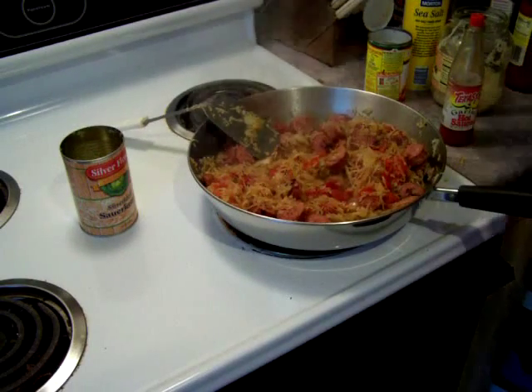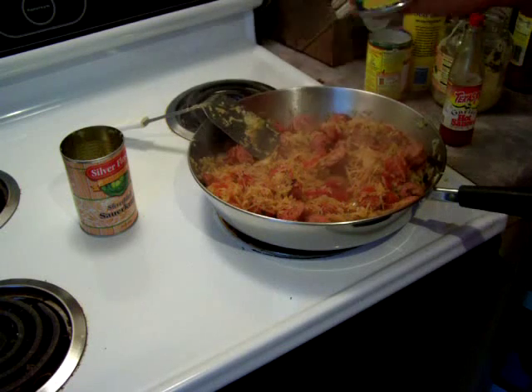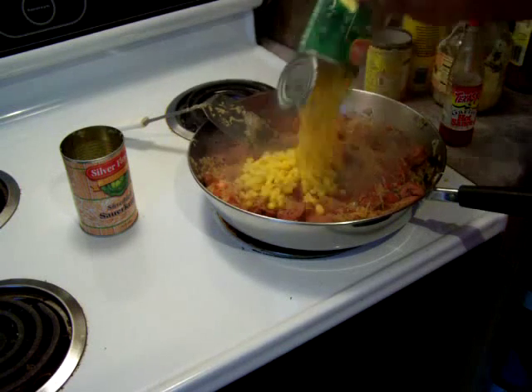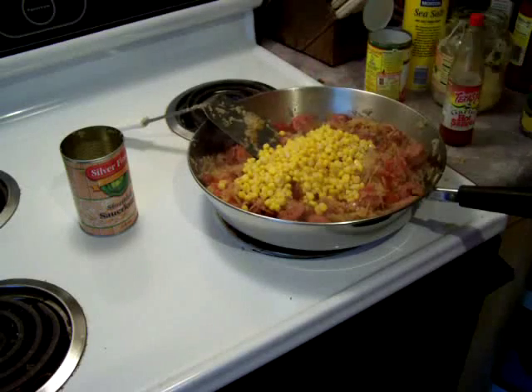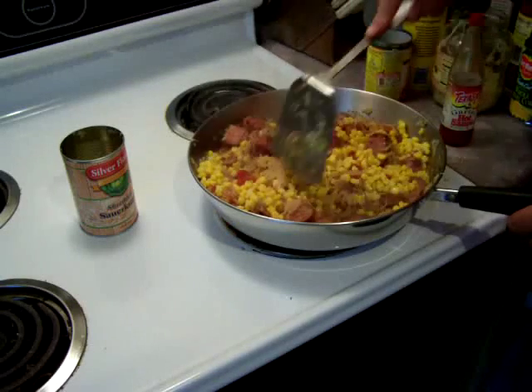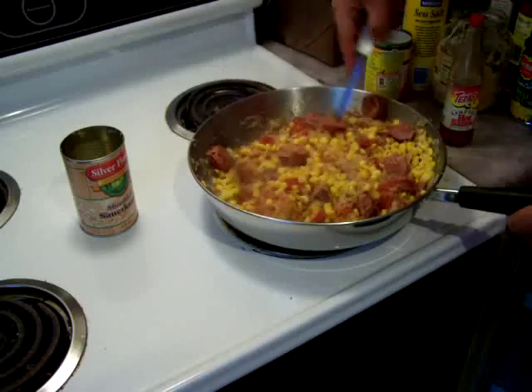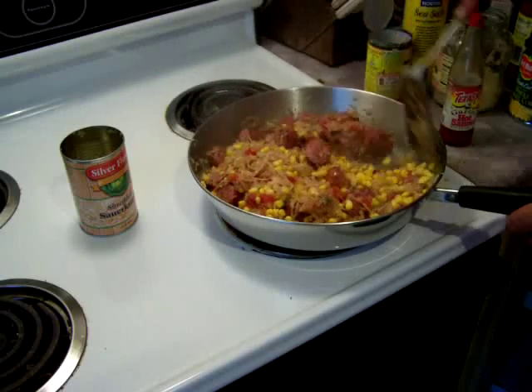Now we're going to add the rest of the ingredients. I've got a can of whole kernel sweet corn — again, fresh off the cob is better if you can get it. Let's put that in there and stir it up. That's looking good — you put that corn in and it brings everything together, the red and the yellow. It really looks great.